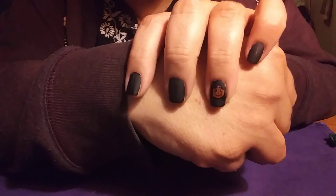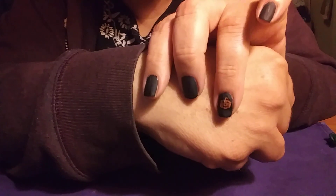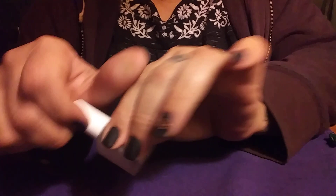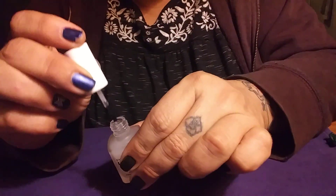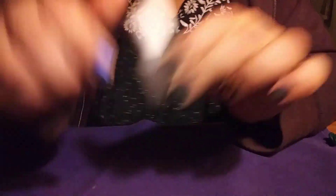And there we are — there's our little pumpkin! How cute is that? I'm going to take the matte top coat and brush it lightly, gliding it over the design. We will turn the pumpkin matte. I do love the matte top coat.